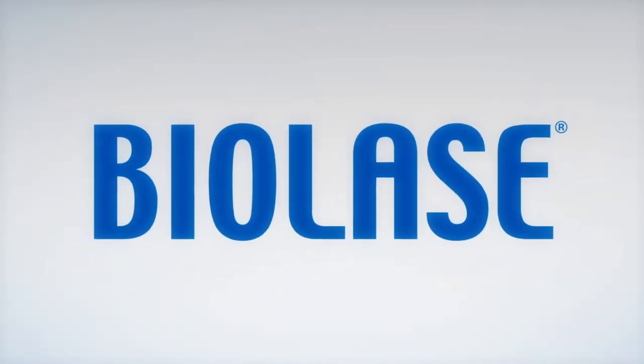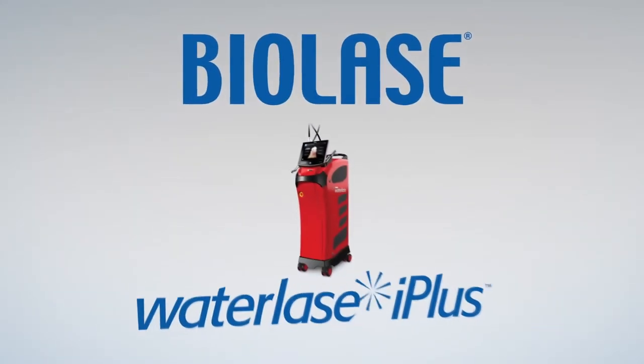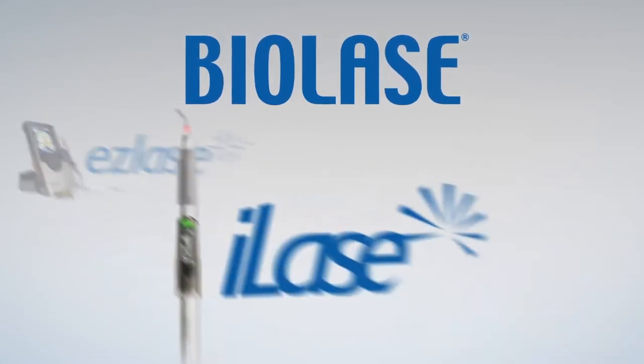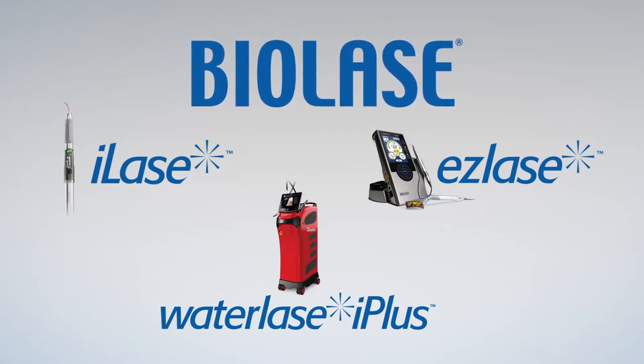Thousands of dentists provide painless, minimally invasive dental care with BioLase WaterLase, EasyLase, and iLase laser systems — eliminating pain, improving safety and comfort, and aiding the essential healing processes of the body for millions of patients.